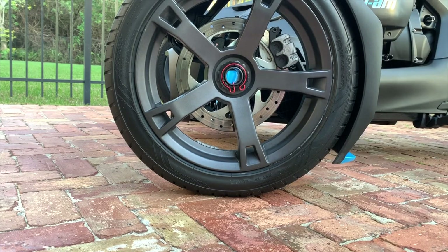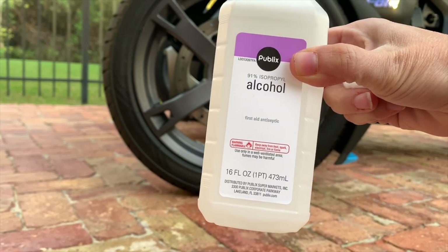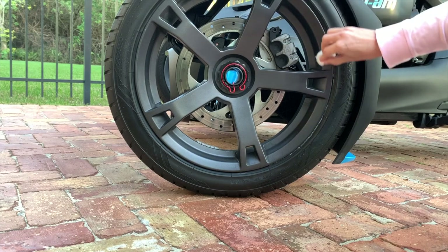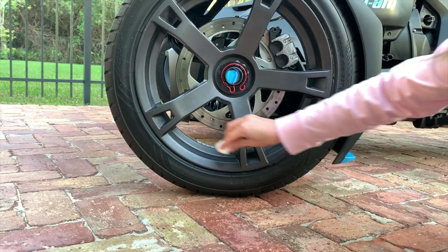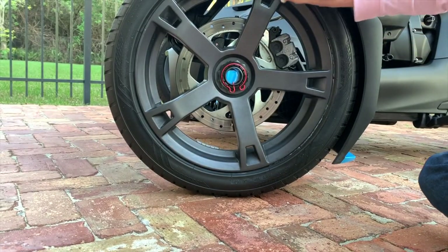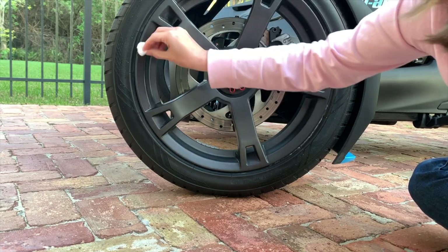From doing other jobs on the bike, you want to use some rubbing alcohol — this is 91% alcohol. You want to make sure you use 91% because I was told the ones that are 70% leave a little bit of a residue. The point is to get off all the dirt and grime and make it really nice and ready to go.